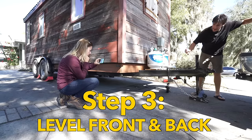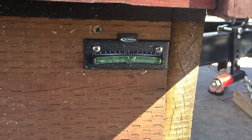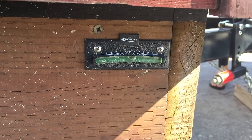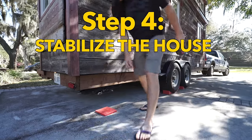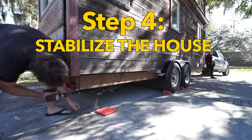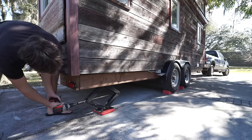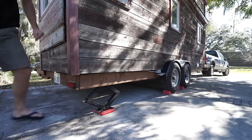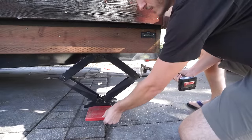Step three, we level our house front to back. We do that with the tongue jack because it's rated to lift a lot more weight than the corner jacks that are welded onto our trailer. Once the house is level we stabilize it with the corner jacks. The drill makes it a lot easier and quicker for us.